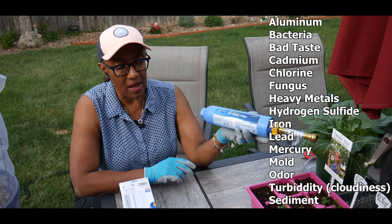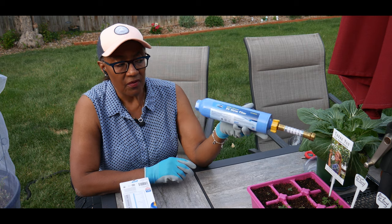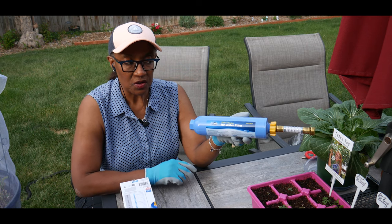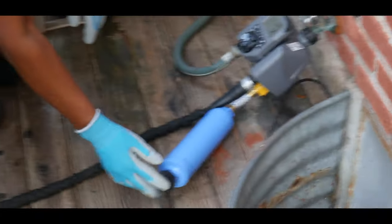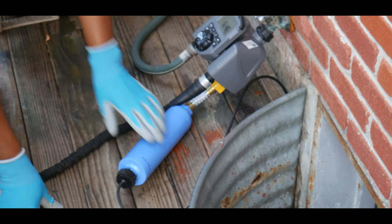I'm really excited about being able to get good quality water from using this Camco water filter. When I'm ready to install it I'm going to bring you along. I just completed installing the Camco water filter.